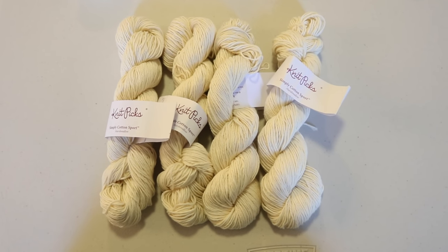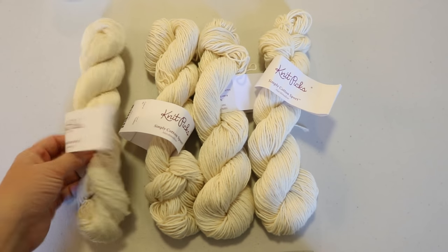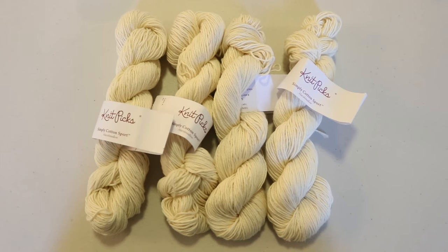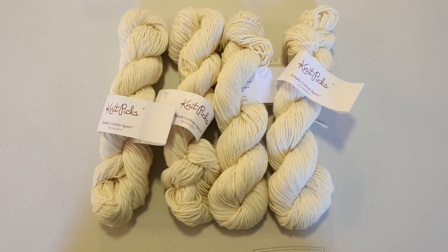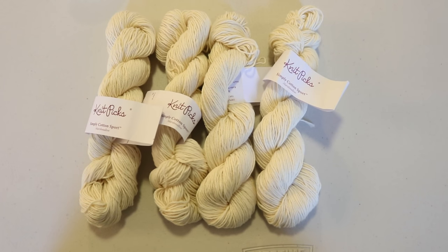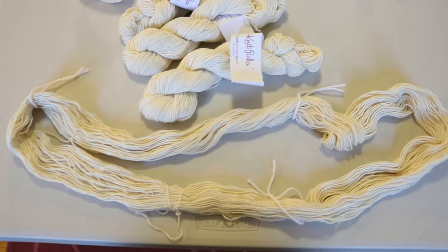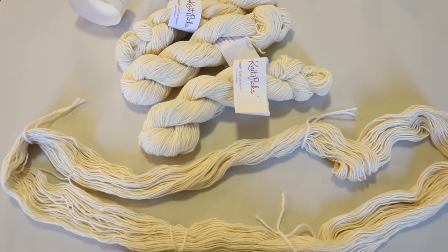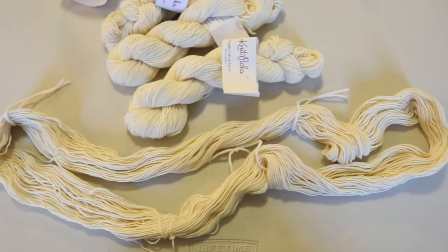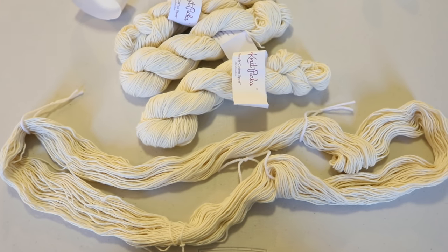I have already wound them around my four-foot knitty knotty to convert them from ball form into skeins. These are the colorway Marshmallow, which is a natural 100% organic cotton. These have not been bleached and so they are a great candidate for dyeing with this completely natural dye. Typically I'm bad about adding extra ties but I did go ahead and add additional acrylic ties to all of the hanks. Now I'm going to go pre-soak this in plain tap water overnight.